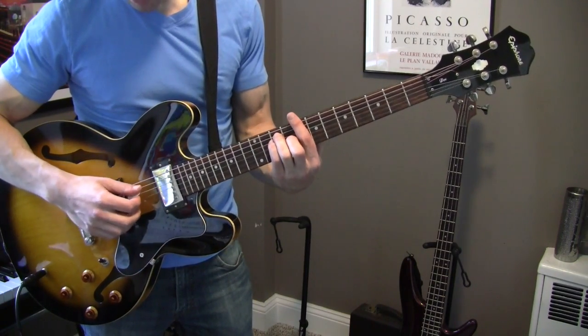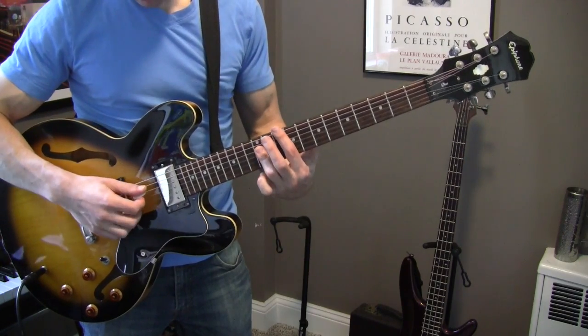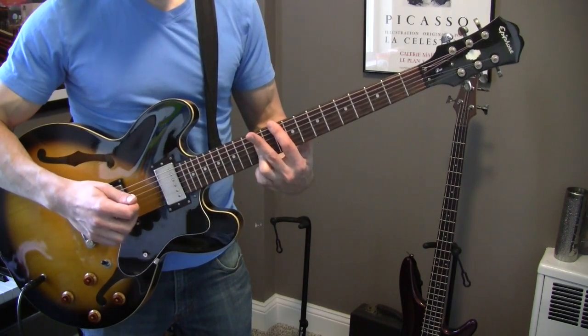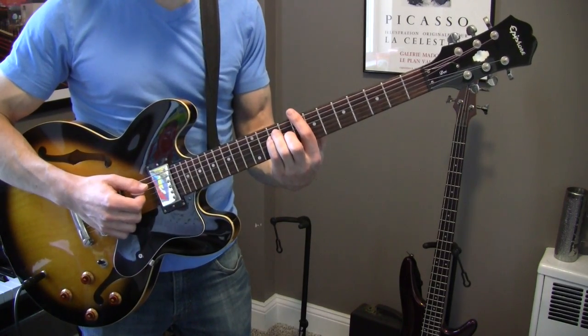You're only playing the A string through the E string, and then you're only playing the A string through the B string, like that — so it's 1-2-3-4.